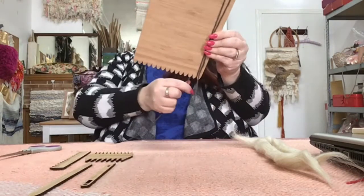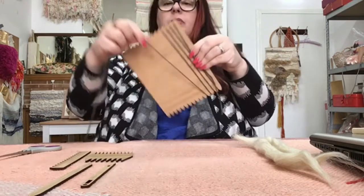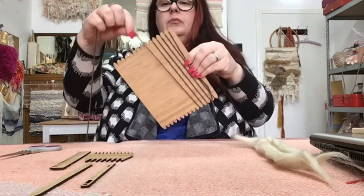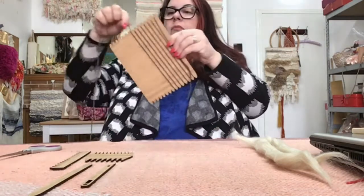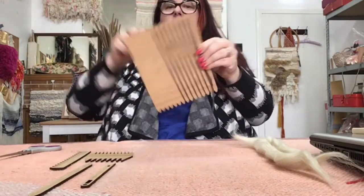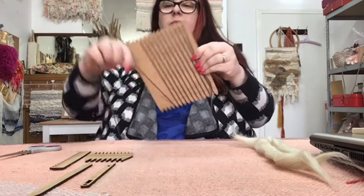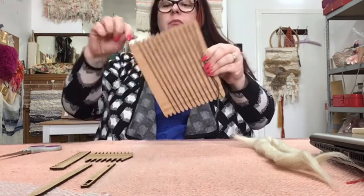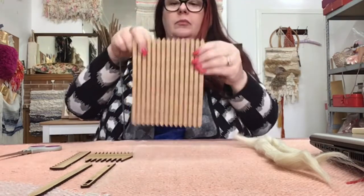We're threading our loom — that's what we start with. Obviously we need to thread a loom to be able to weave. We just want to make sure that the first length through the first notch at the top — it doesn't matter if it's the left or right hand side — is nice and long, at least as long as the board, and that we're securing it with our fingers so that as we wrap around we've got a nice tension.